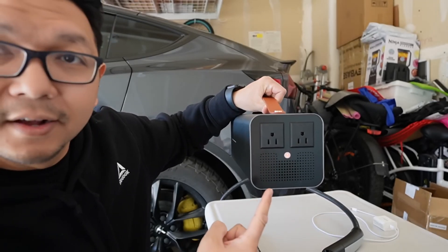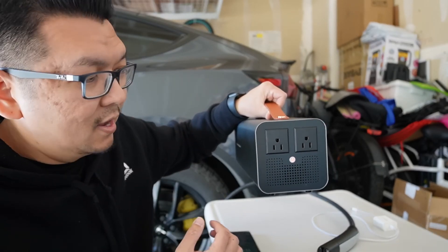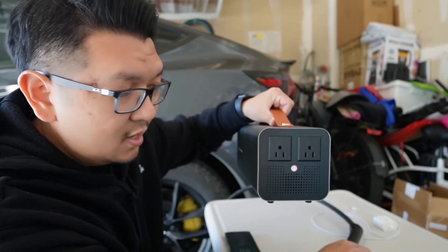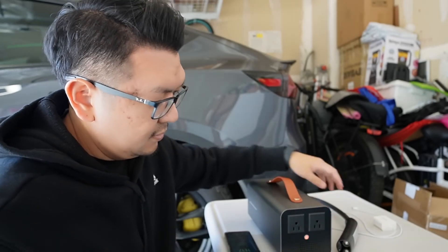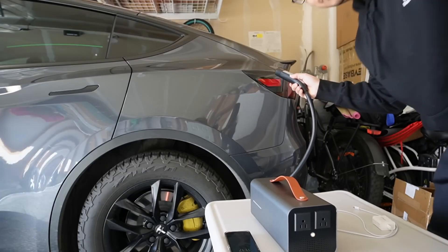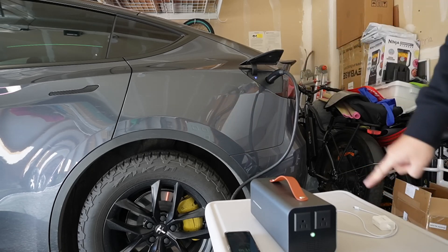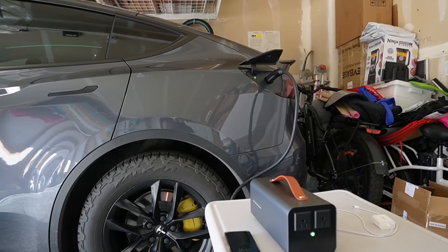Press the button — it will stay red for a few seconds, about 25 seconds according to the instruction manual. Just wait until it turns yellow. It needs to warm up first and be ready before you plug in. As you can see, it's changed to yellow. Now just plug it into your car and it should turn green on both the car and the device.